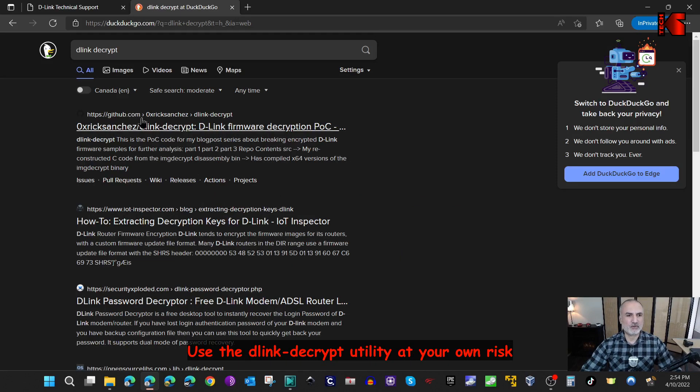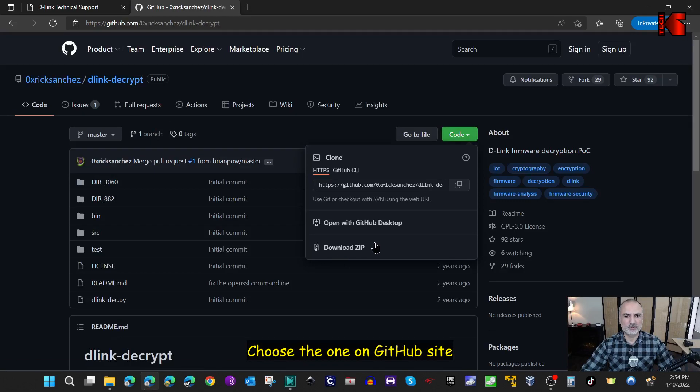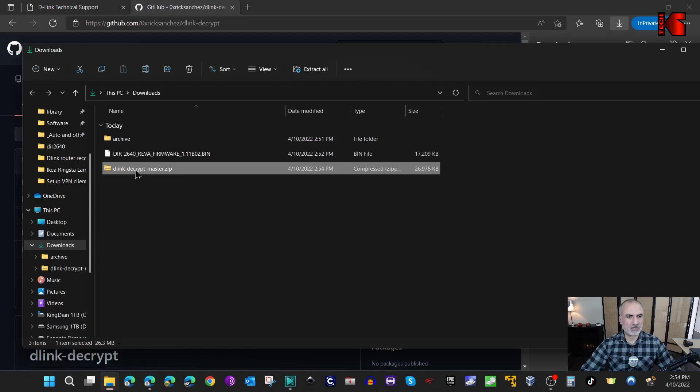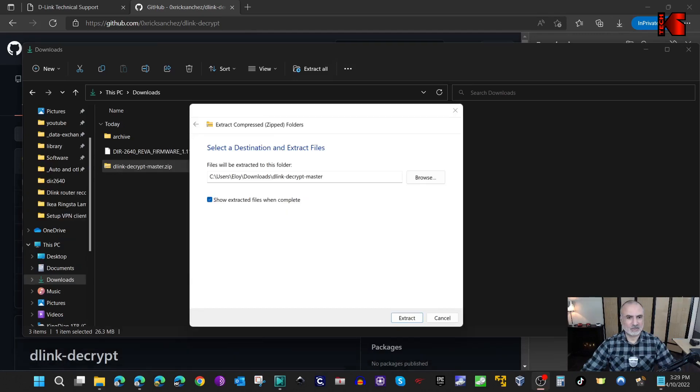You'll usually find it as the first result - click on it. Then click on Code and then Download ZIP. Once it is downloaded, go to your Downloads folder to unzip it. Right-click and select Extract All. I'll put a shorter path - I'll remove everything and keep just 'd-link' - then click Extract.